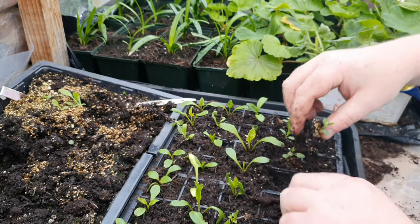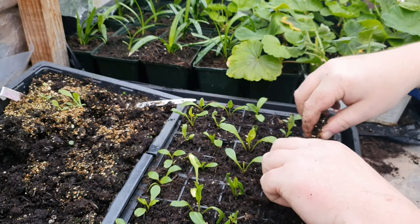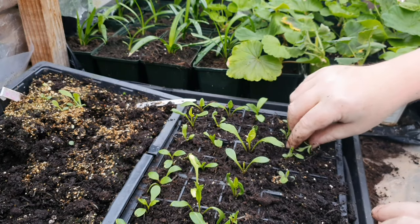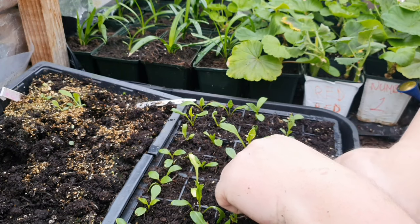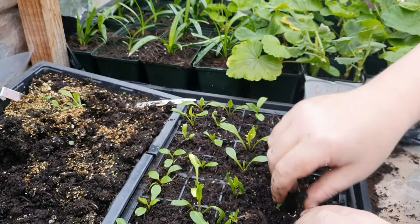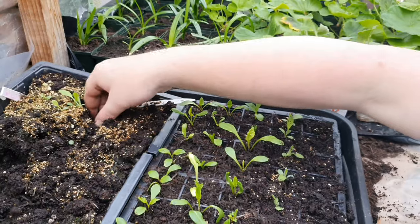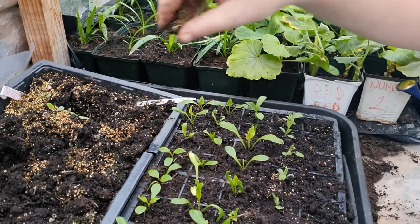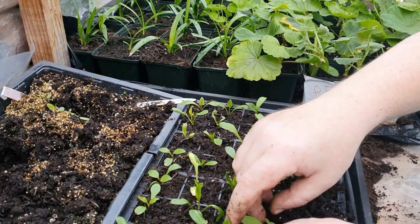Peat based compost with a little bit of feed in it. Once you've done all these, all we need to do then is give them a good water and put them back where they were. Plenty of light. These will produce some lovely flowers later on this year. Nice in pots, that's why I'm growing them.